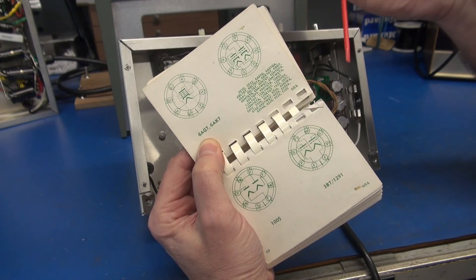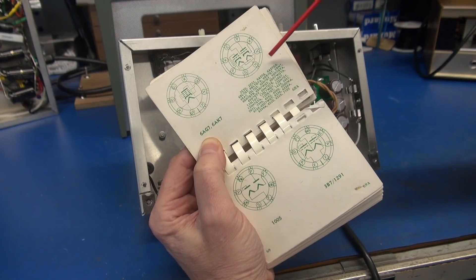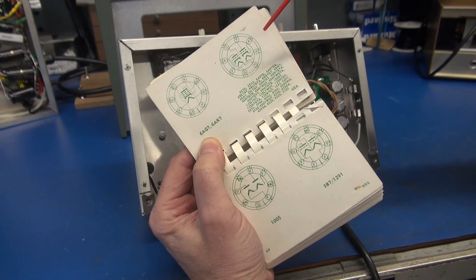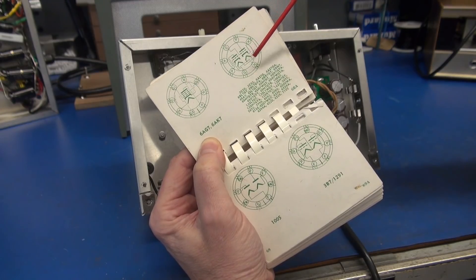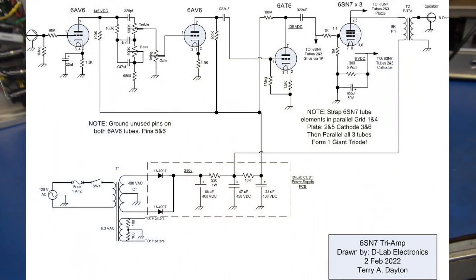Then I took the other two tubes and strapped all those elements in parallel, ending up with one giant output tube utilizing three tubes. A little research shows that strapping the two elements together in a single tube calls for a plate load impedance of about 15K. So I added two more tubes to lower that down to 5K so we can use that output transformer. Periodically through this tour I'll flash up the schematic so you guys can take a peek, but just email me and I'll send it to you.